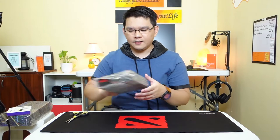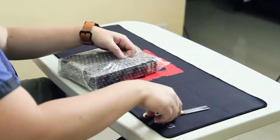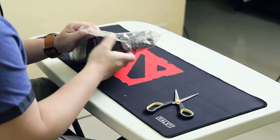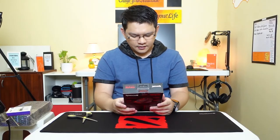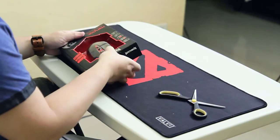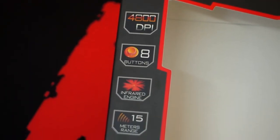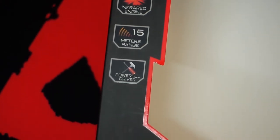Next item we have here is from Red Dragon, one of the suggested brands from the Philippine gaming community as well. I always listen to you guys. So this is another wireless gaming mouse — this time from Red Dragon. This is the Red Dragon Mirage M690. According to the box it has 4800 DPI, 8 buttons, infrared engine, 15 meter range, and a powerful driver.